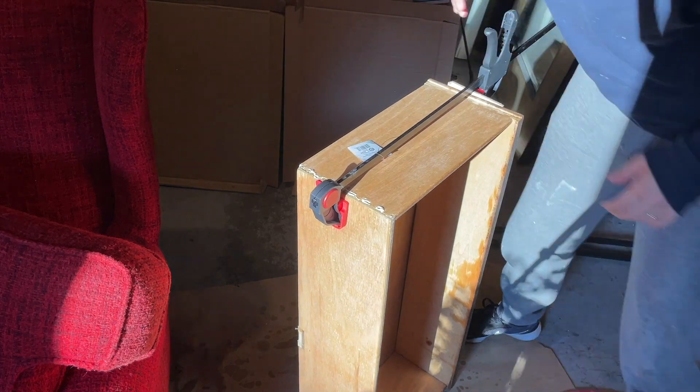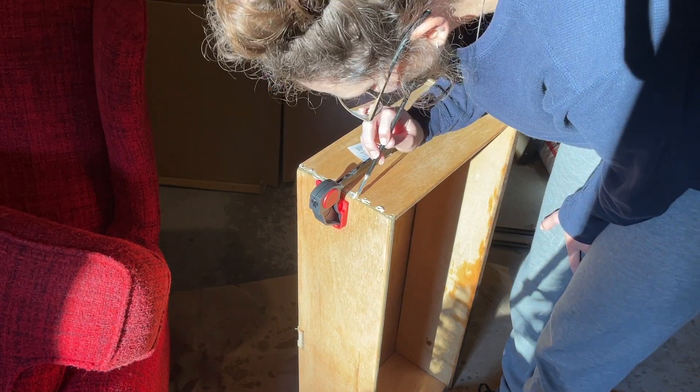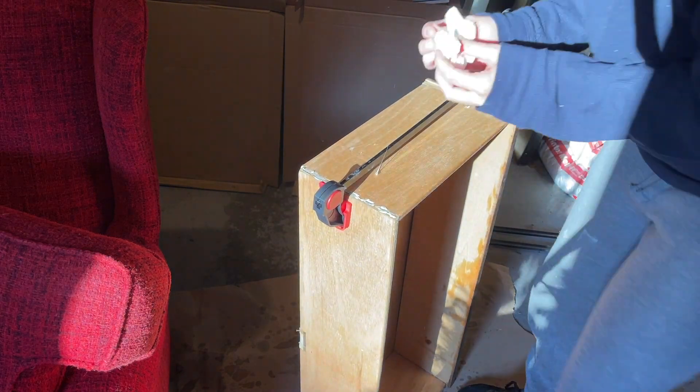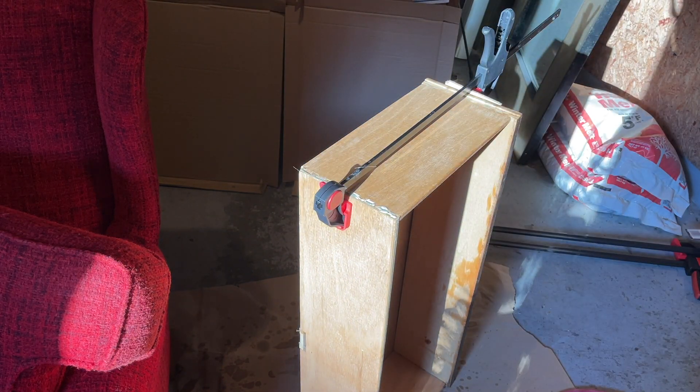On the front of the drawers I put a little piece of scrap wood between the drawer front and the clamp just to make sure I didn't get any marks on the drawer front. Then I went in and wiped away any excess wood glue and let these dry for 24 hours.